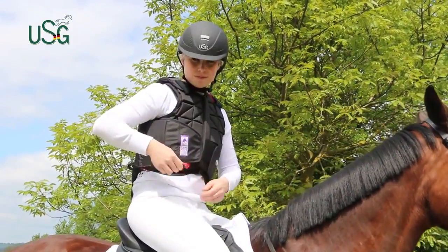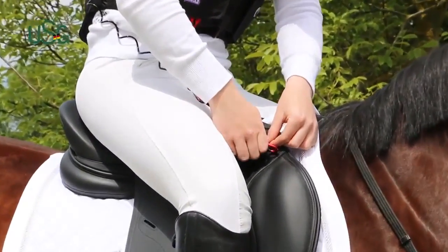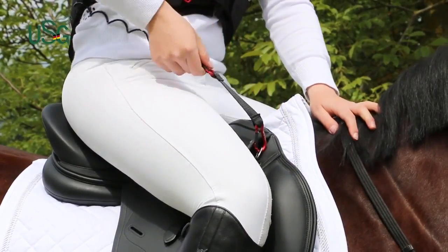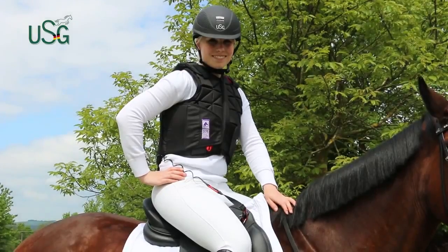Take the lanyard off its hanger and simply attach it to the right D-ring to connect you to the saddle. Now you're ready to go! Should you need both hands to connect to the saddle, please let someone hold your horse.